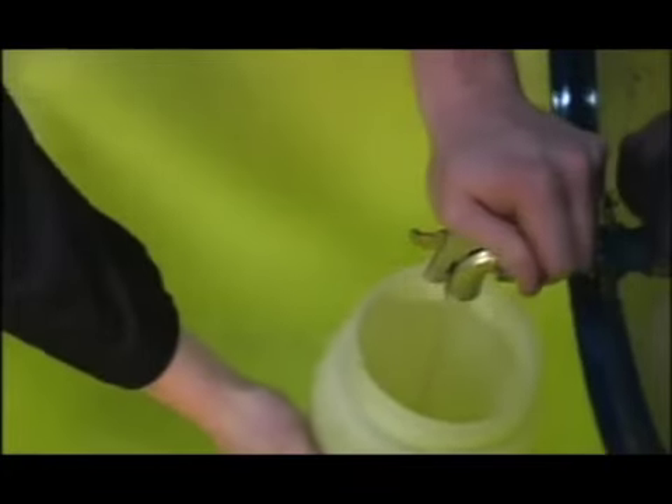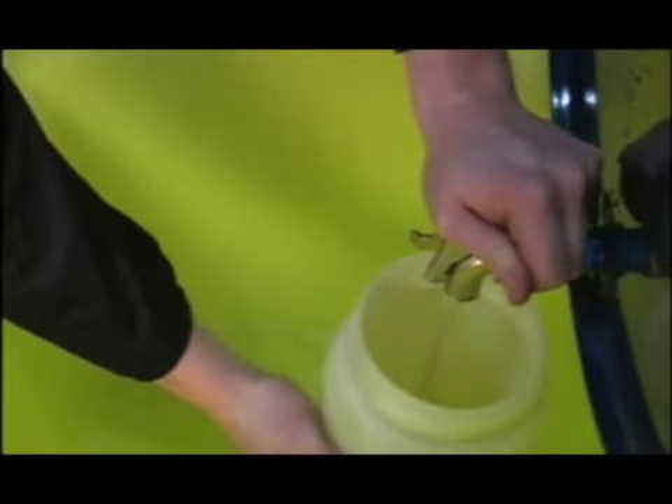The poly dolly can now move the drum into place just like a wheelbarrow. When horizontal, it is a self-dispensing station.